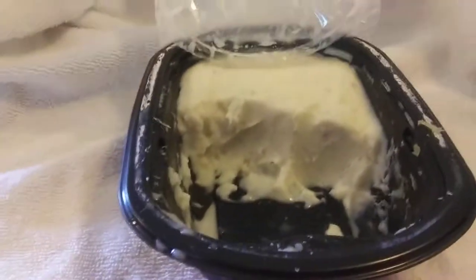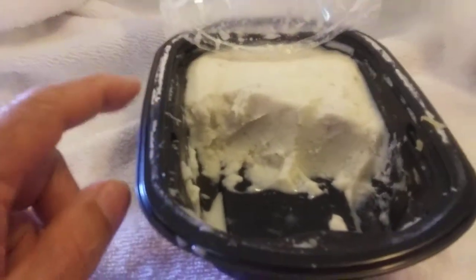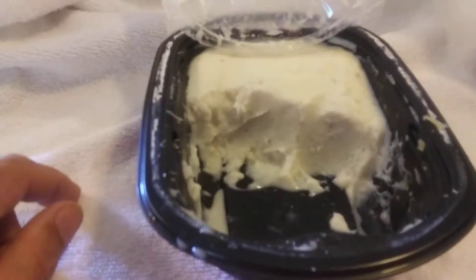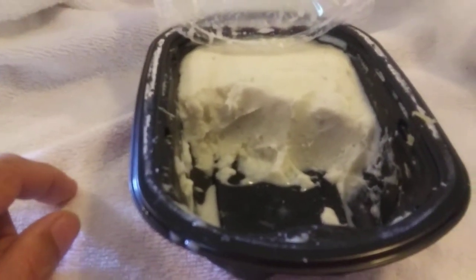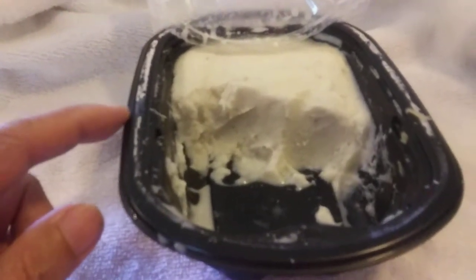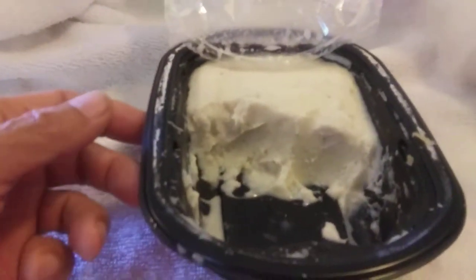I buy these already prepared mashed potatoes. I like mashed potatoes, but I don't have the patience to make them, and it's just too much. So I buy this in the grocery store, but it comes in this big container.